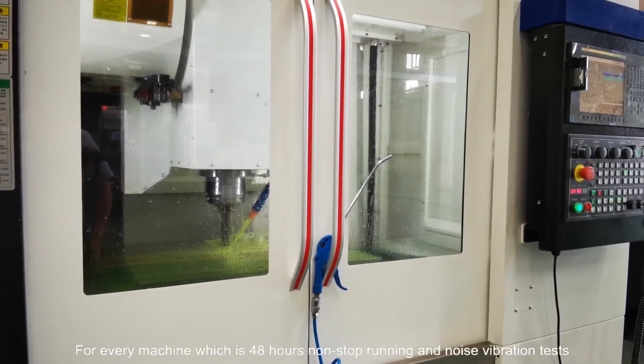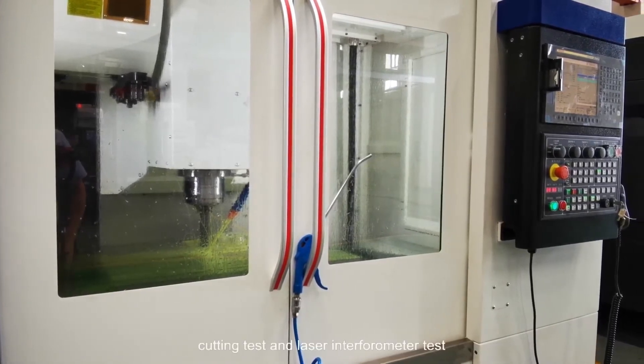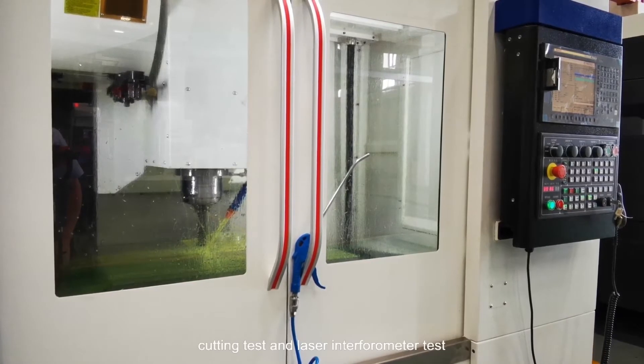For every machine, we do 48 hours non-stop running and noise vibration test, cutting test, and laser interferometer test.